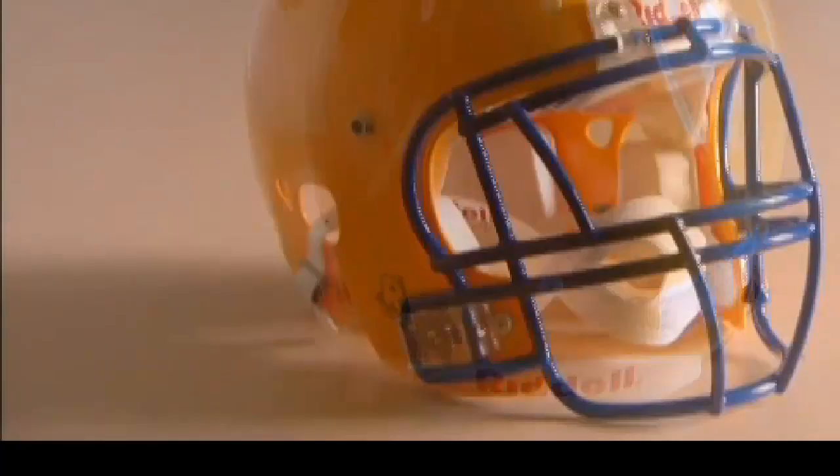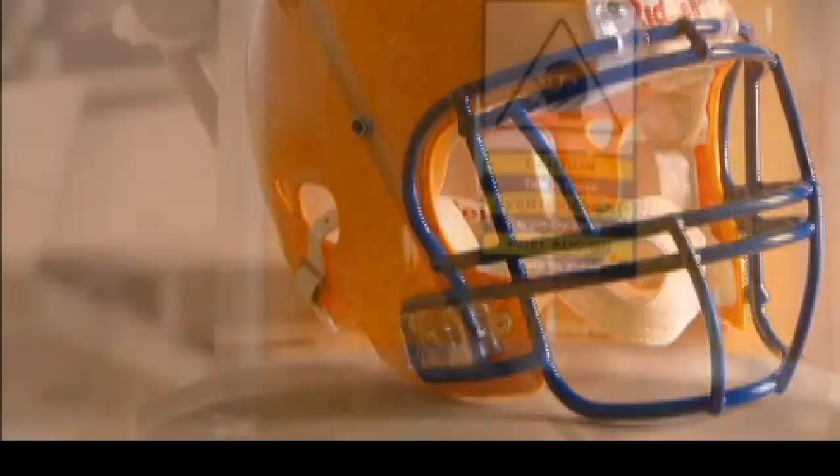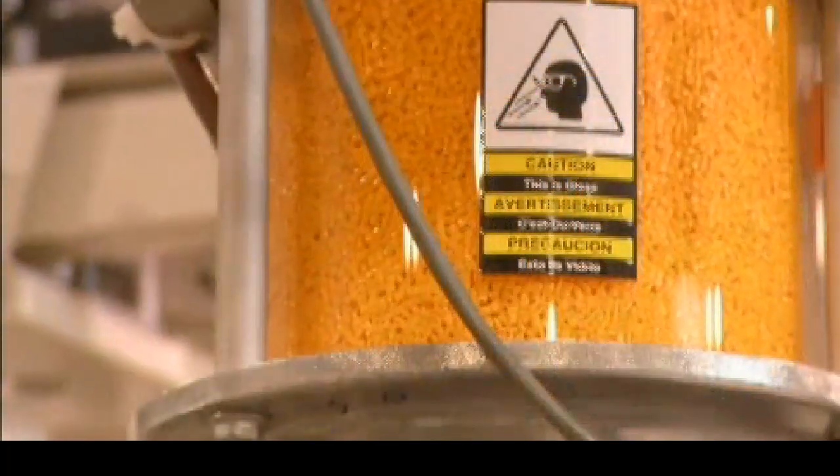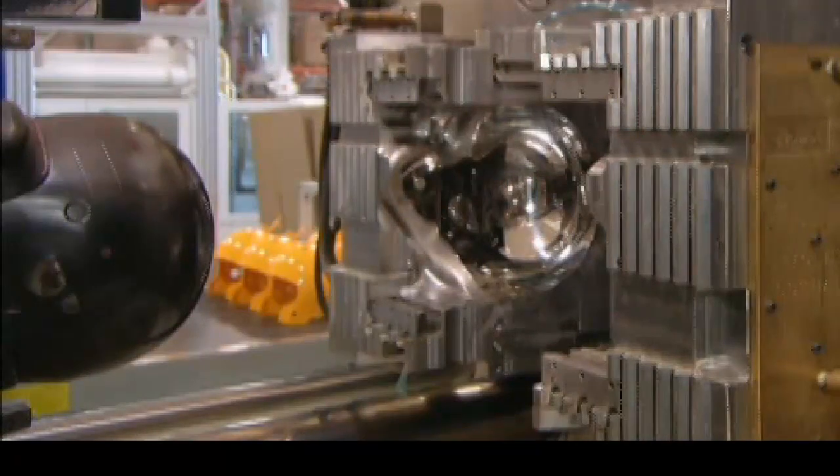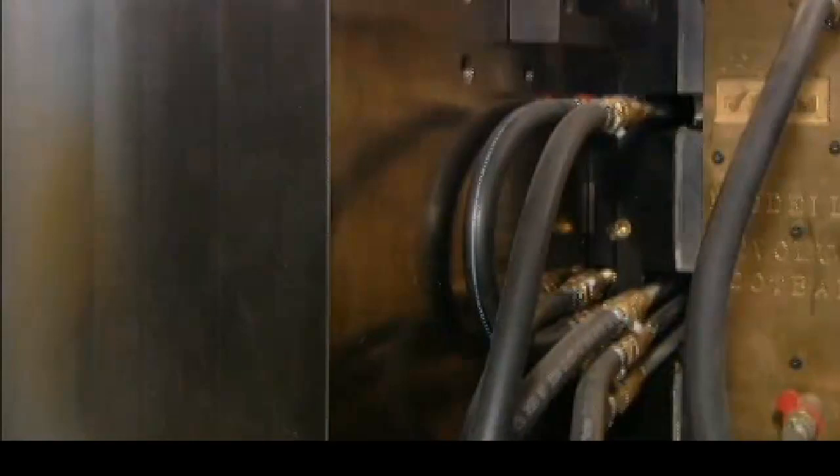In a game of tackles and tumbles, a helmet is essential equipment. To make one, plastic pellets are suctioned into a machine that melts and molds them into a dome shape. A fist-like device shapes the inside of the shell, which hardens in just a matter of seconds.